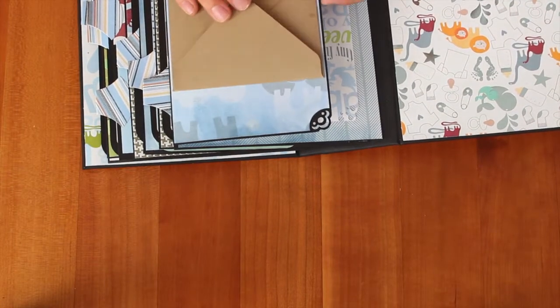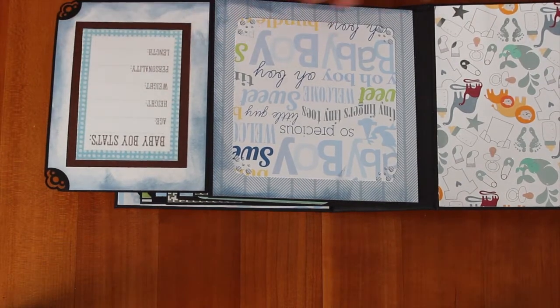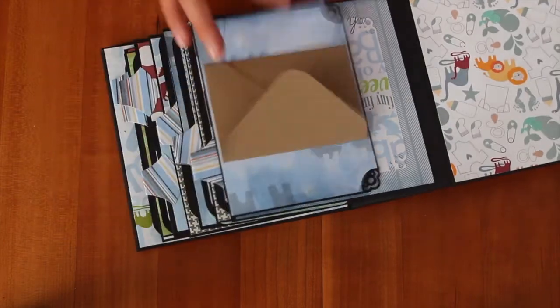You open the flap up and here it says Baby Boy Stats, and this is Age, Height, Weight, Personality, and Length. And I distressed the edges with Stormy Sky, and here I just have a little place for a photo.